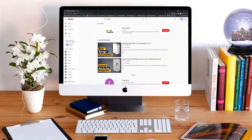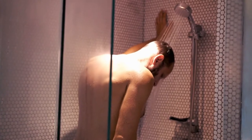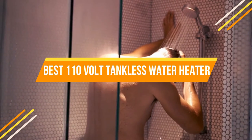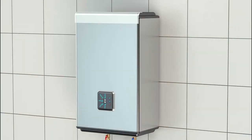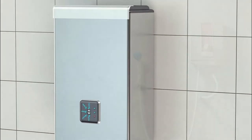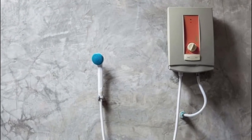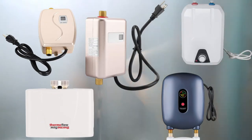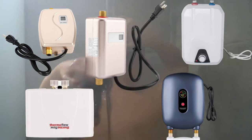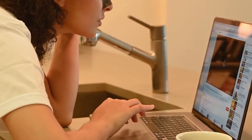Hi everyone, welcome or welcome back to Top Compared. Today we are going to have a look at the best 110-volt tankless water heater. If you don't like the idea of large heaters hanging on your walls and disturbing your aesthetically designed home, then we have something great for you. In this video, you will have a look at the top five best 110-volt tankless water heaters. So without further ado, let's get into the video.